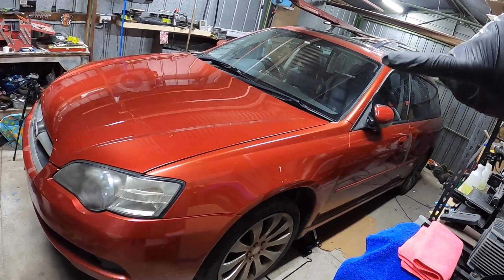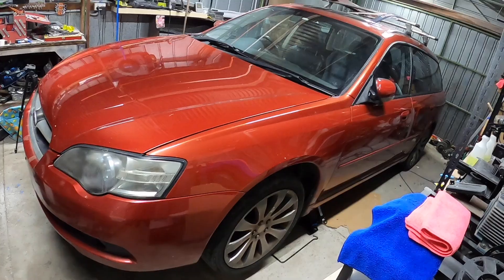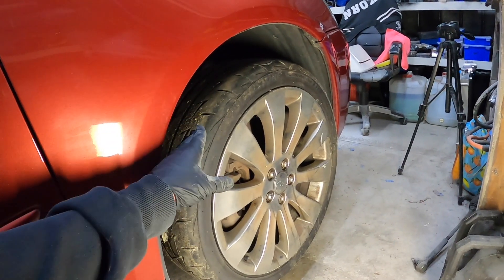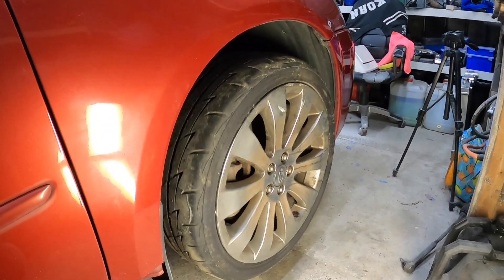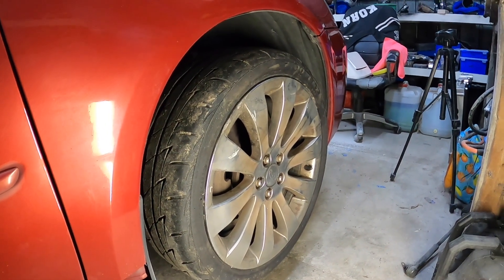Alright guys, we've got ourselves a Liberty Spec B wagon right here. I'm going to show you why I haven't driven it yet. We're going to have to get this wheel off to show you. Already jacked up the car. Let's get those wheel nuts off and show you what's going on behind that wheel.